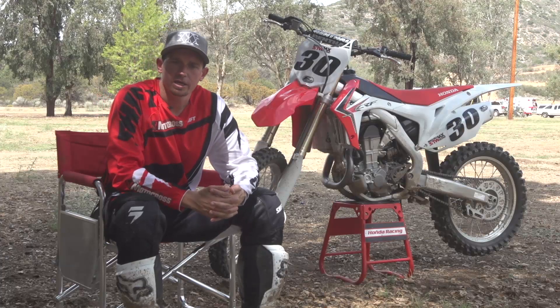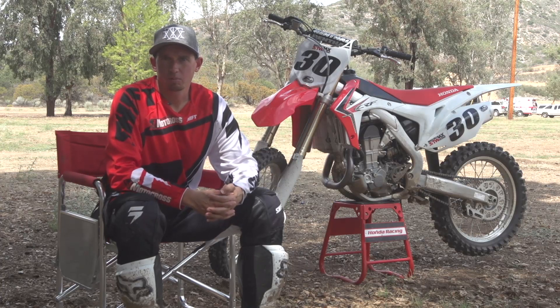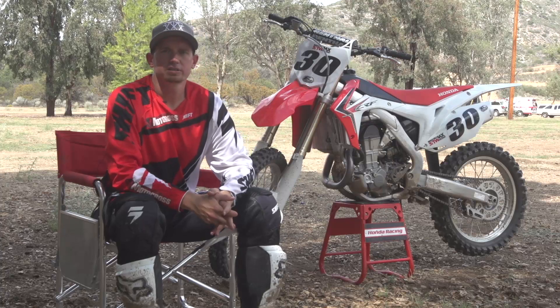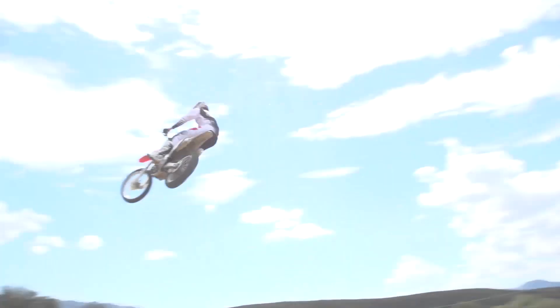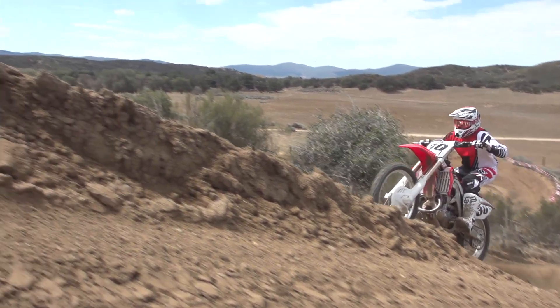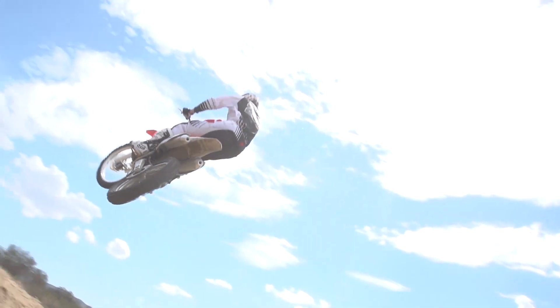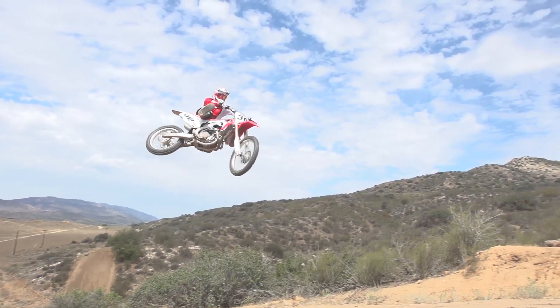I definitely think that it could use a tooth on the back for me. I would like to have a little bit more bottom end, so I think just one tooth on the back would make it pretty effective. They did make some changes this year to the fuel injection, which gives it a little bit more throttle response — really quick throttle. Last year was a little bit lazy right off the bottom, and this woke it up a little bit, but I don't think it made any difference in the overall power delivery.